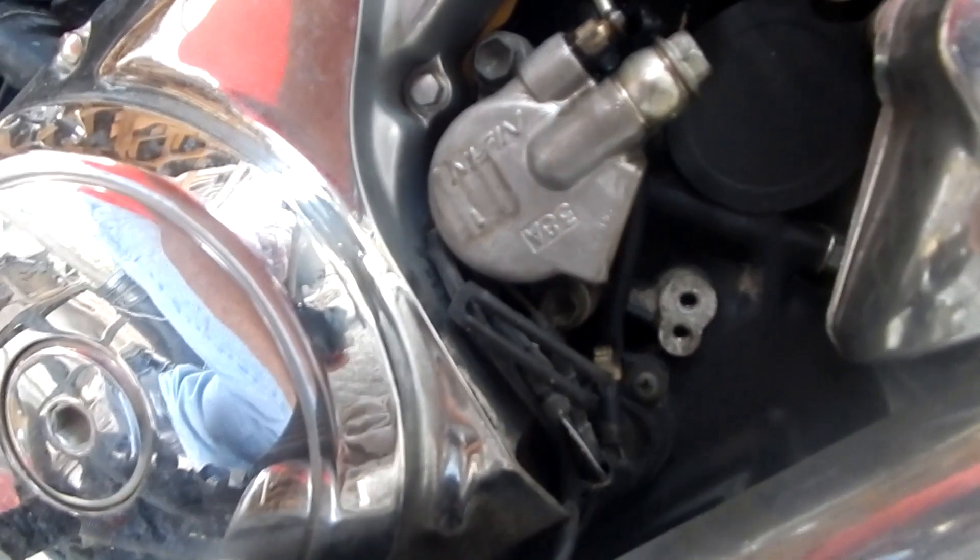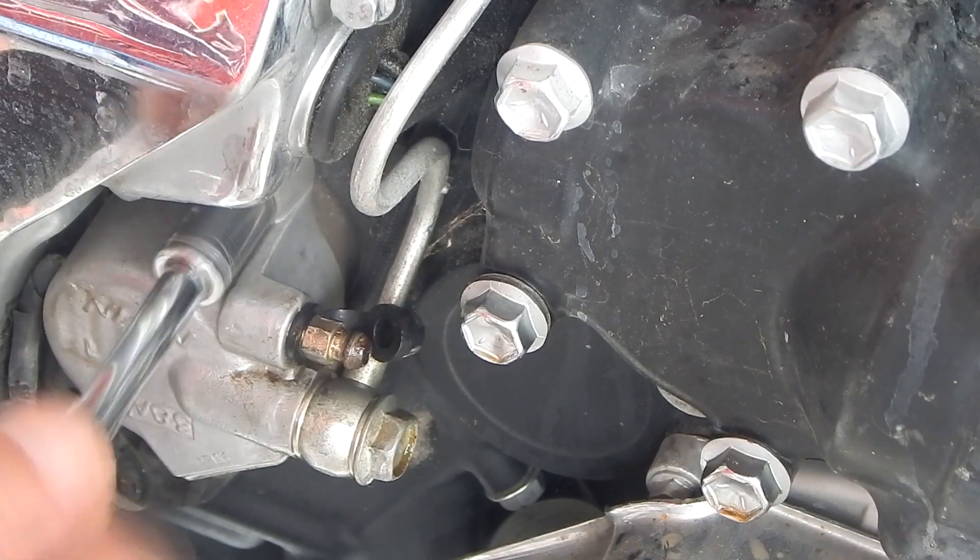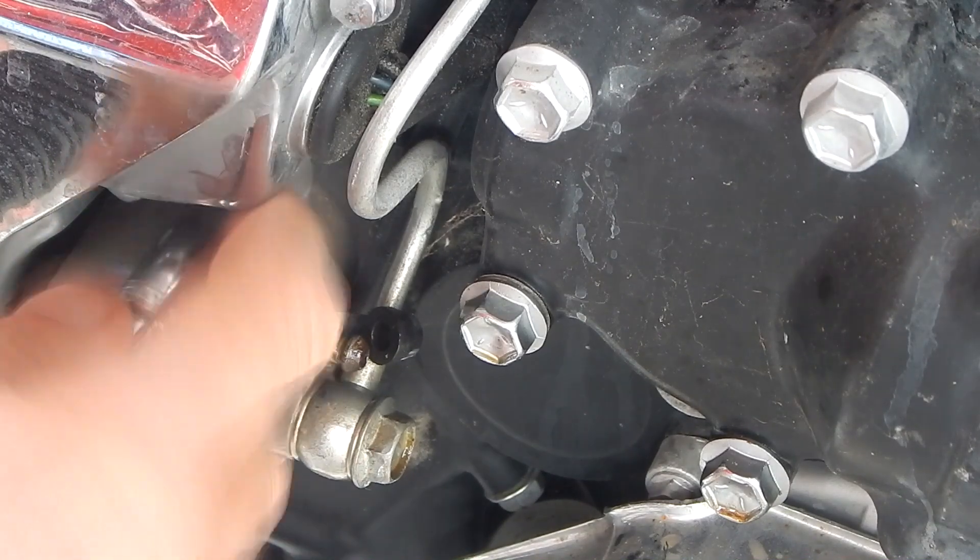So I'm praying I don't have a bad clutch and I just got a bad slave cylinder here. So I bought a new one. Going to replace it.